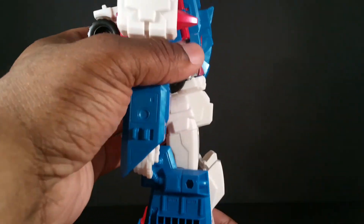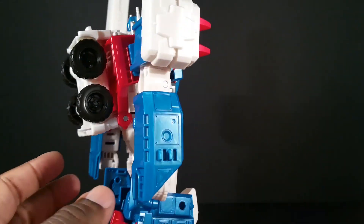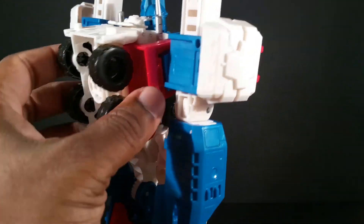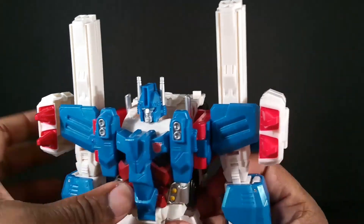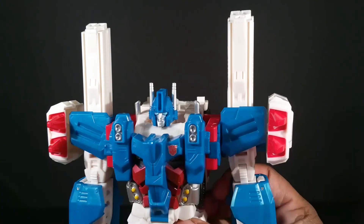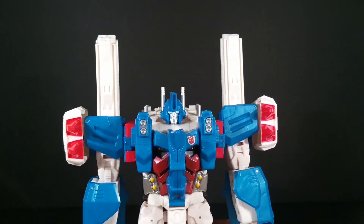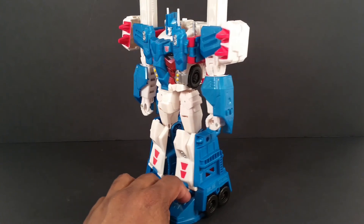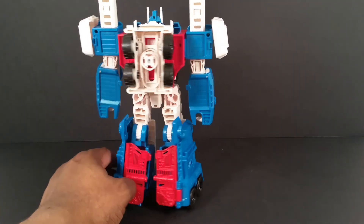Here he is from the side — you can see his car mode sort of right there. Here he is from the back — you definitely see car kibble, or truck kibble right there. And he has some smokestacks in the shoulders, just like movie Optimus. I think Combiner Wars Optimus has that too — we'll see when I bring him out for size comparison. He has soft ratchets in his ankle joints which work amazingly well, on mine at least.